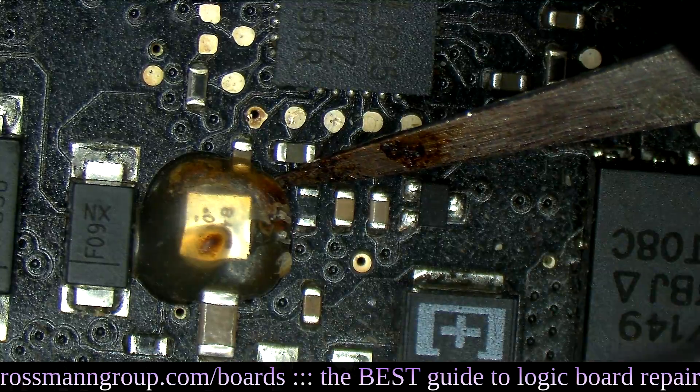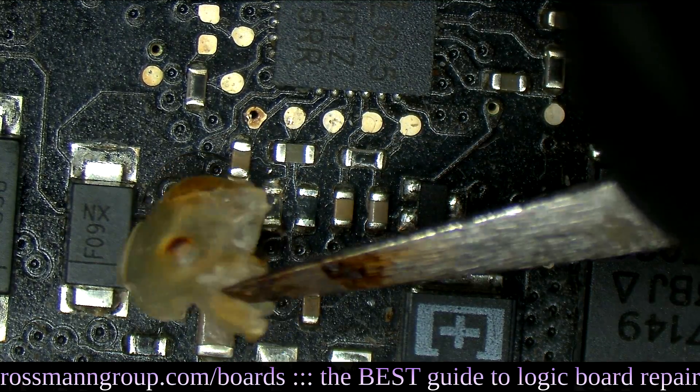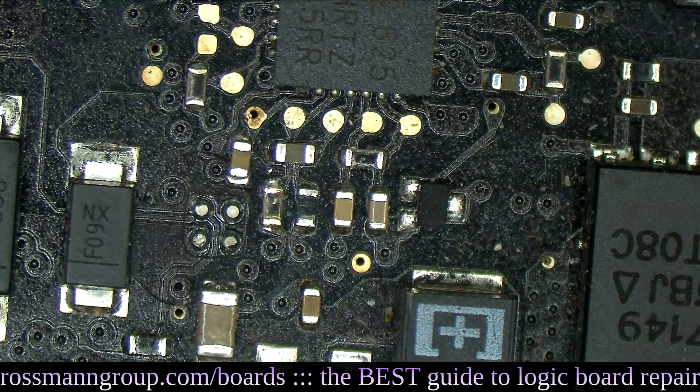Let's remove this - and that audio IC is coming straight up off the board. Breathe, Louis, breathe. I gotta practice my lamaze breathing.